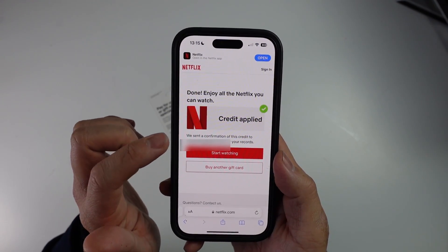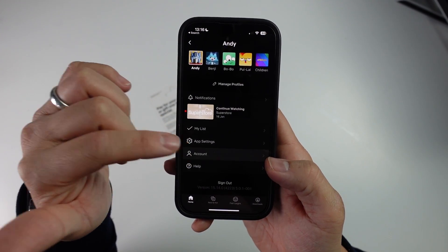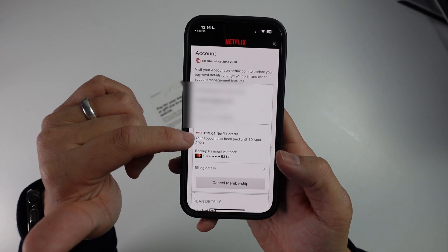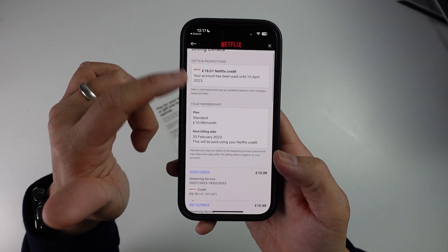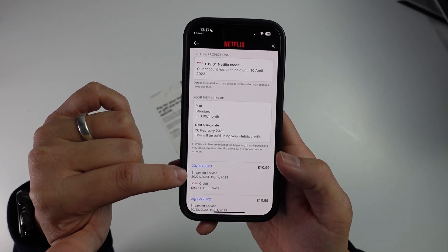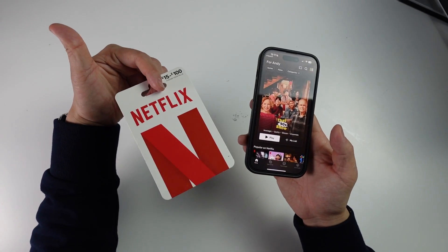The credit has now been applied. If I open up the Netflix app and look at my account settings, I can already see that out of my £30, £11.99 has already been removed from my credit and I have £19.01 left. Looking at billing details, the credit was taken out of my account straight away as soon as I applied the gift card, and I have further credit moving forward. This is how you add credit onto your Netflix account using a gift card.